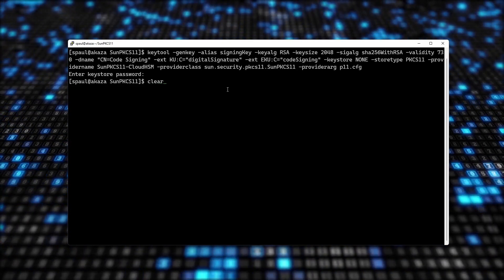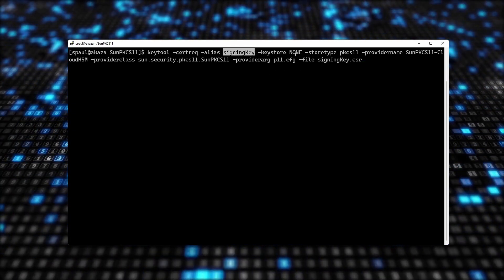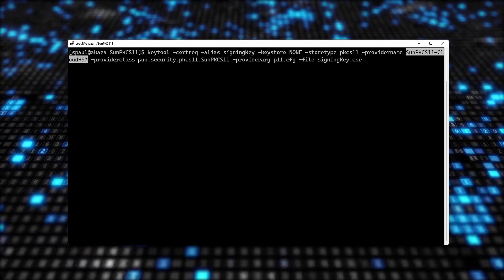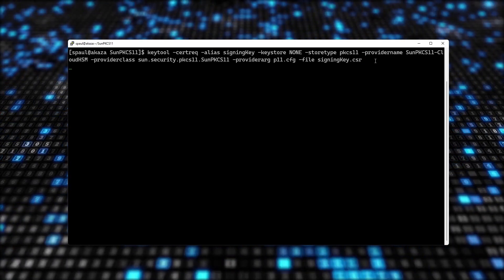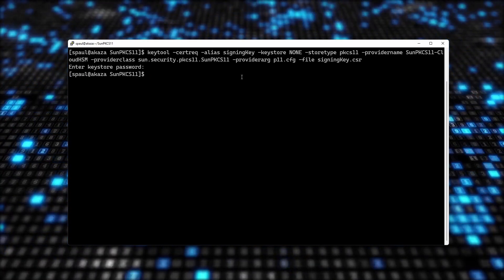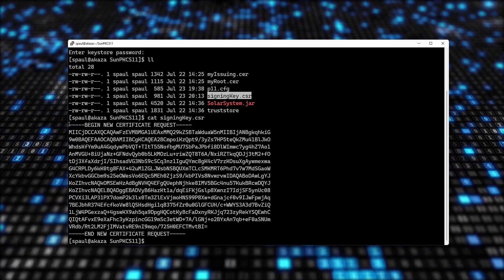The second thing I need to do is generate a certificate request. Using keytool -certreq with signing key as the alias, key store none, store type PKCS11, provider name SunPKCS11-CloudHSM, provider argument p11.cfg, saving the output to signing-key.csr. After entering the password, the CSR is generated — and here it is.